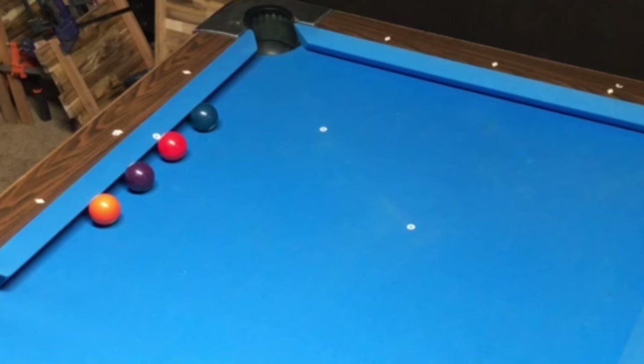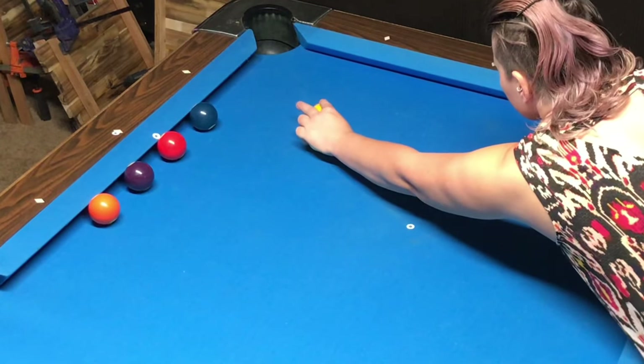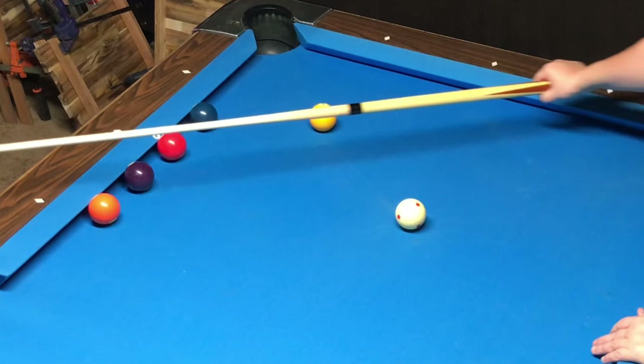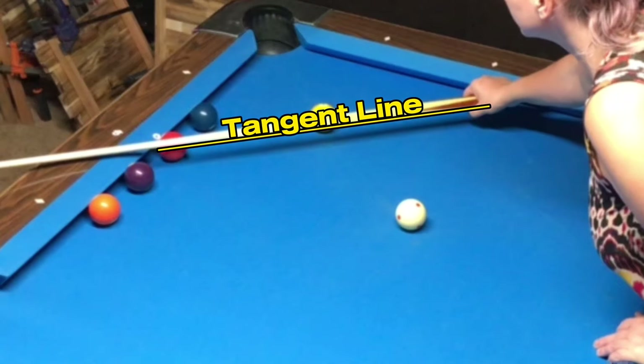Now I will explain the process that I use to determine where to hit the cue ball so it deflects off the object ball and hits the next ball on the rail. First I find the tangent line of the one ball and find out where it intersects the rail. If you don't know how to find the tangent line, check out my video on the 90 degree rule. I will include a link in this video's description.